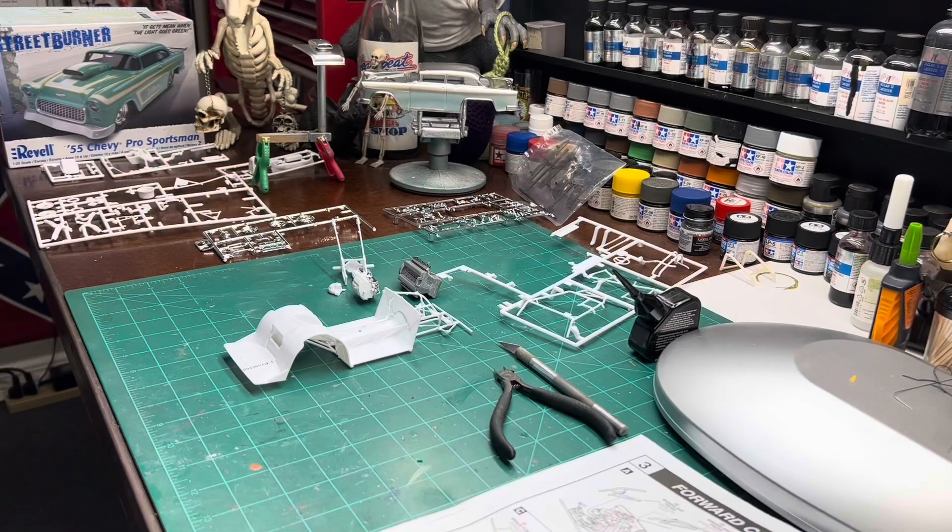Good morning YouTube model community. Rick and Cletus coming at you from the Heartbeat Model Shop. This is going to be my first update on the Fred Henry Appreciation Build.